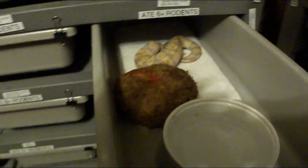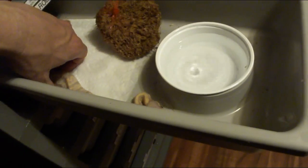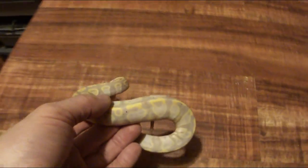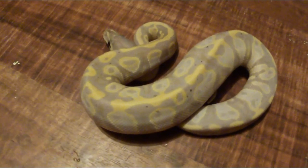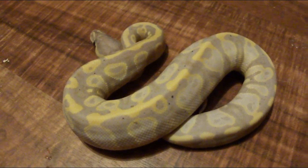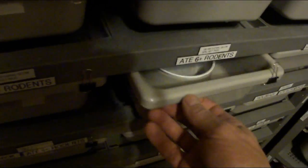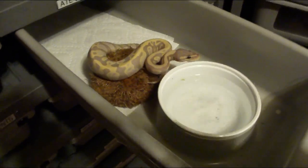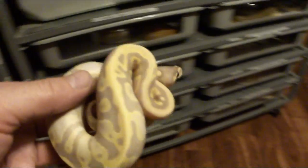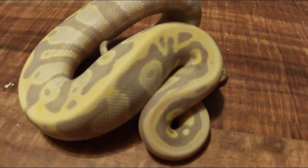I actually have two more from the same clutch. Take a look at this one — it's a little bit jumbled up, not quite as repeating of a pattern. And then I have one more from the same clutch right here. Especially up by the head, the pattern is really jumbled up right up close to the head.